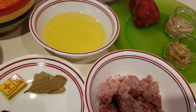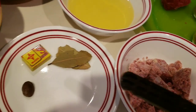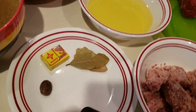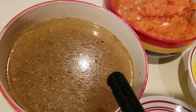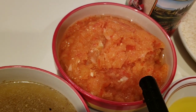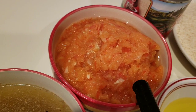Here are the ingredients: corn beef, bay leaf, one Maggie stock cube, nutmeg, and salt to taste.